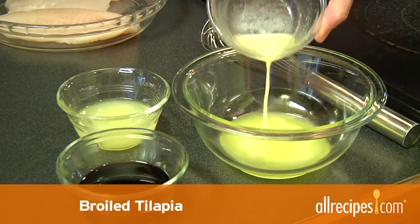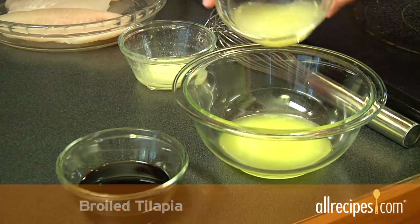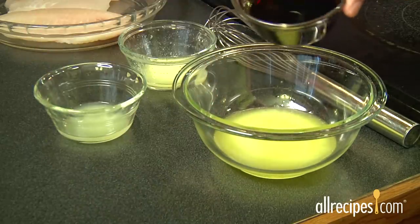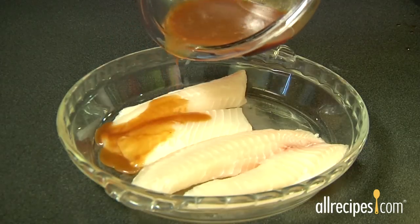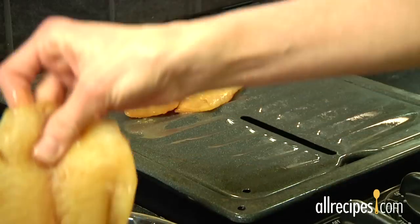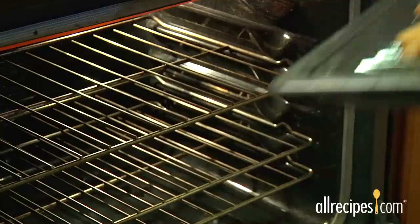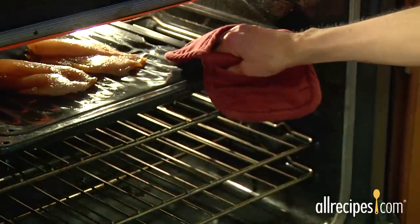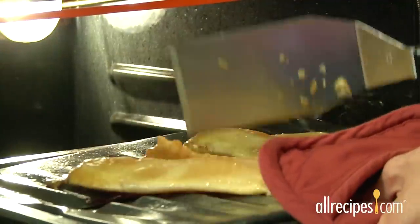Broiling is the fastest way to enjoy tilapia. First, marinate the fillets in equal parts melted butter, lemon juice, and soy sauce. Coat each side of the fillets thoroughly and let marinate for 10 minutes. Place the fillets on an oiled broiler pan and place about 4 inches under the heat. Broil about 5 minutes on each side or until fish flakes easily with a fork.